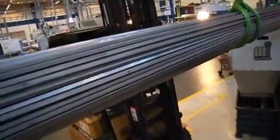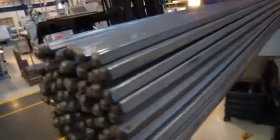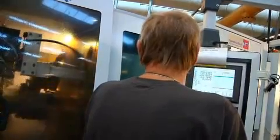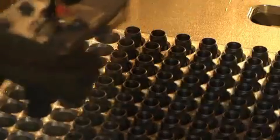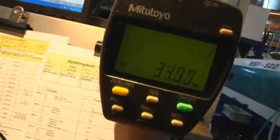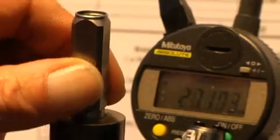Stainless steel bars are placed into the CNC lathe. They are machined to the correct size and shape for the armature tops. Tests are performed on randomly selected samples to make sure the length of the armature top is correct.